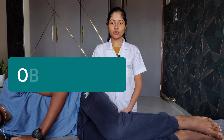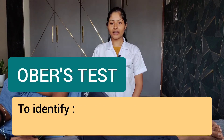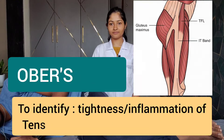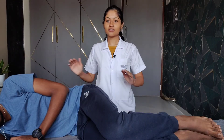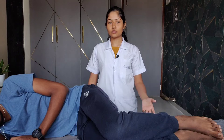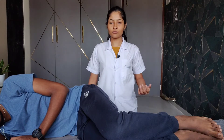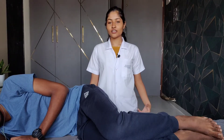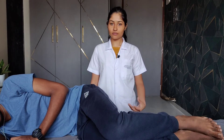The next test is Ober's test. It is used to identify tightness of the tensor fascia lata muscle or the iliotibial band. The patient position is side lying with the testing limb uppermost. The hips and knees should be flexed. The therapist will passively extend and abduct the leg, then slowly lower the leg towards the bed. Inability of the leg to touch the table indicates a positive test for tightness of the iliotibial band or the tensor fascia lata muscle.